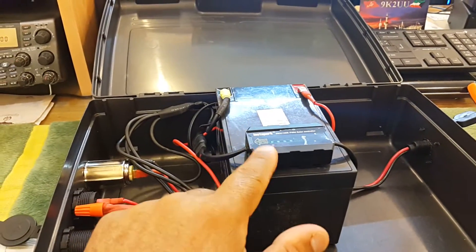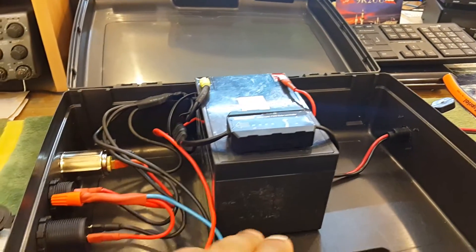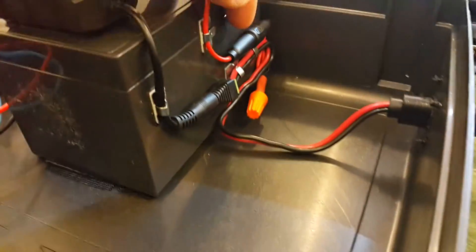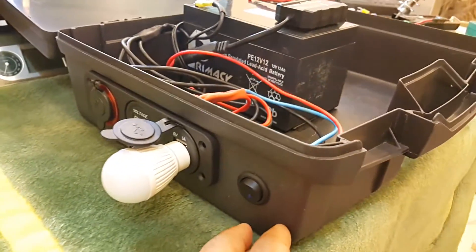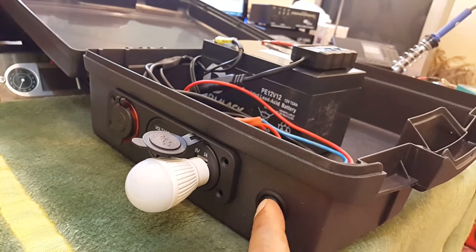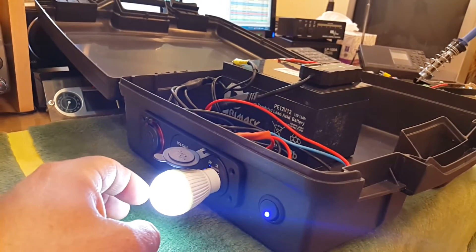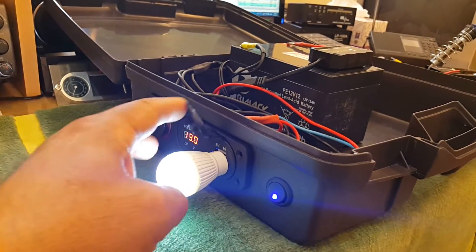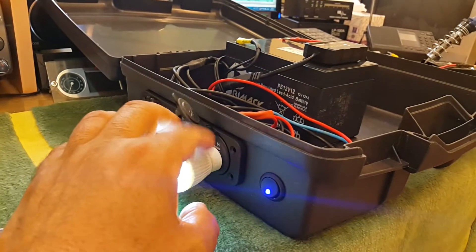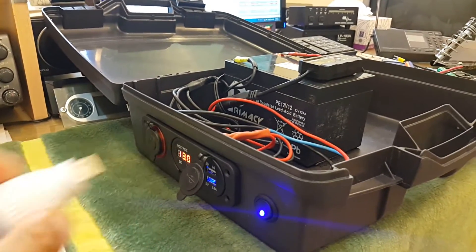It handles 5 amps per hour, a 12-volt 12-amp battery, and the system is fused for protection. From the outside I have installed a kill switch — on and off — so when I turn it on the system runs. This is an LED lamp that terminates with a USB.